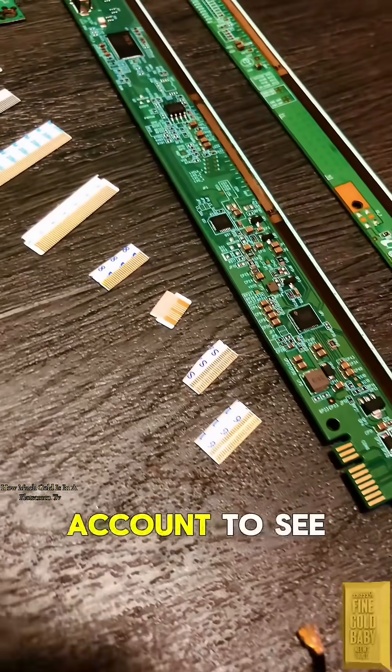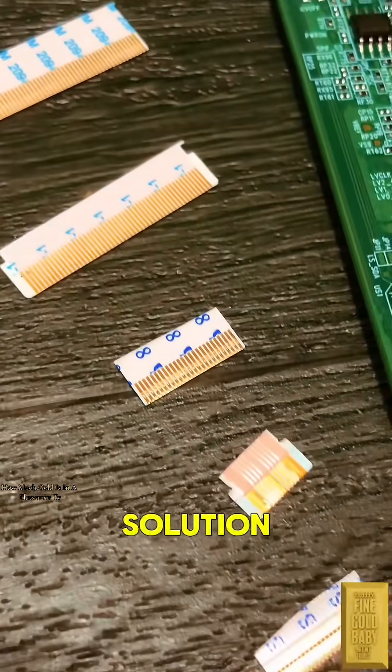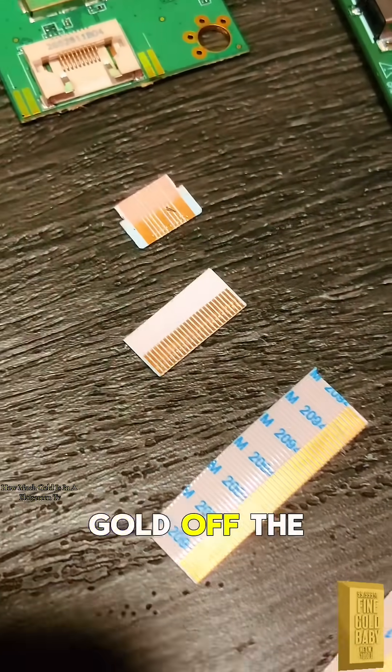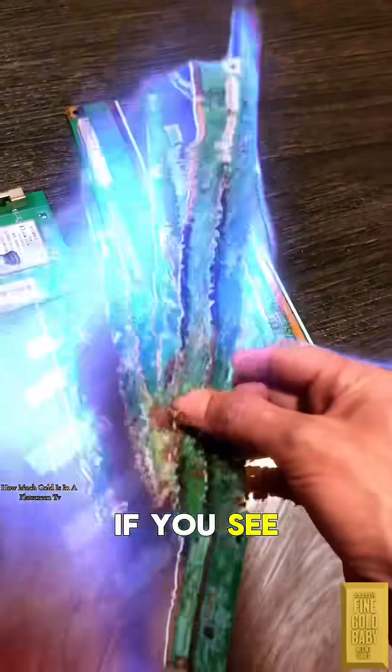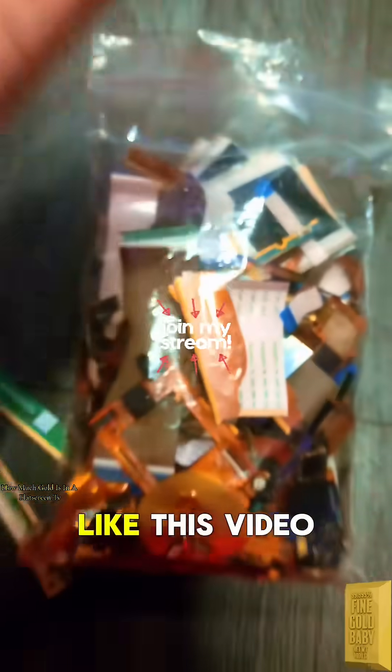See my pinned video on my account to see how I do it. Before you say anything about the price — the solution is under five dollars to recover this gold off the boards. I also have a pinned video on this. If you see my profile picture glowing, I'm live — come join me.